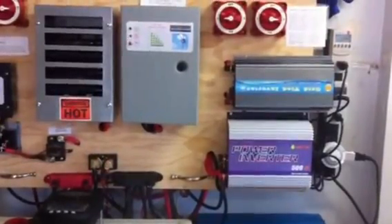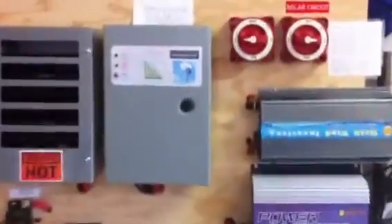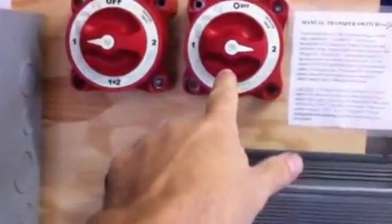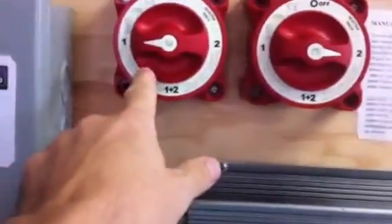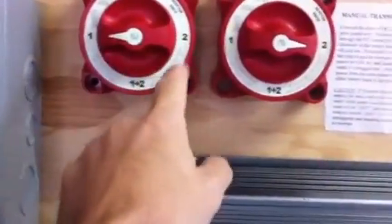I'm just going to do a test here on my relay. In my previous video I was showing that I've got my solar controlled through here, either to the grid tie inverter or to the battery bank. I've got my wind that can go either to the battery, where it's going now, or to the grid tie inverter down here.